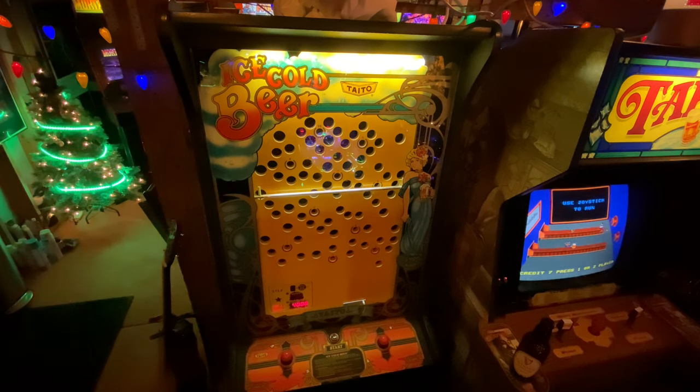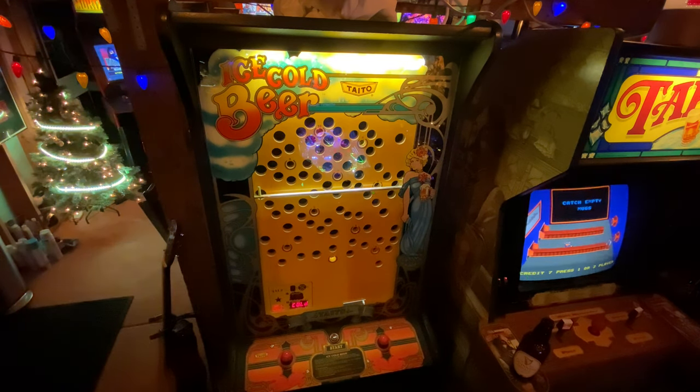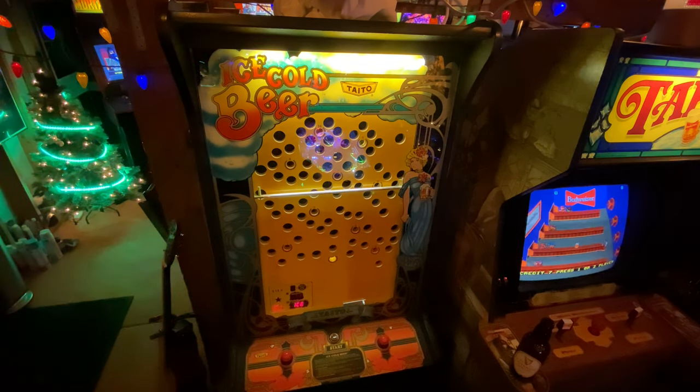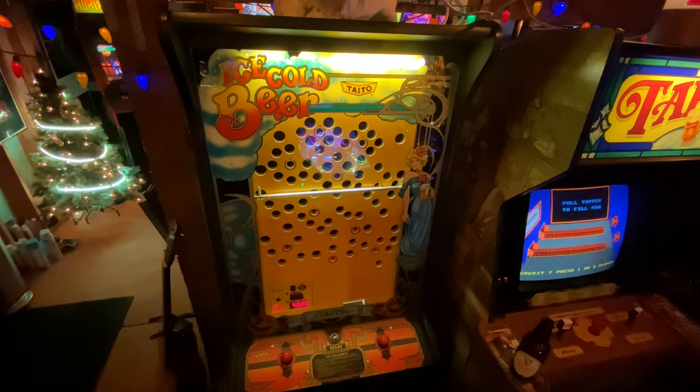Finally got a little time to get it squared away and thought this would be a good opportunity to show it. The background: I bought it locally from a friend. The guy who had it bought it out of town, picked it up or had it delivered, put it in storage, and so he hadn't really spent any time with it. When I got it, it was pretty clean.